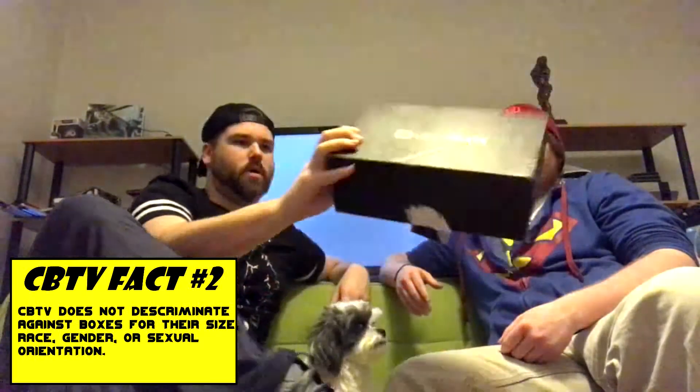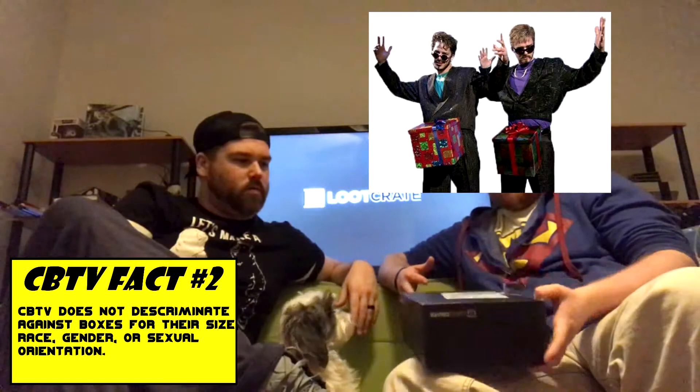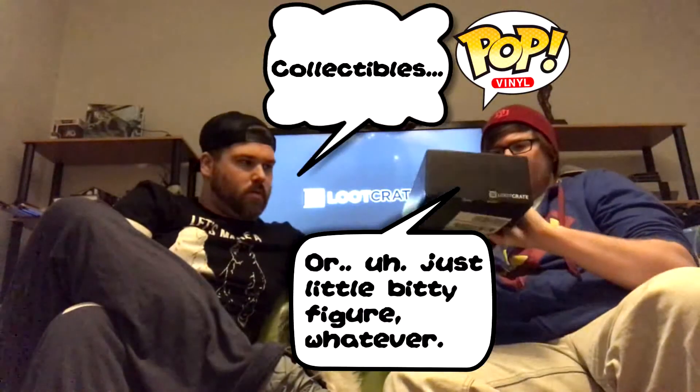I don't even know what this month's name is - I never want to know. I've been doing Loot Crate for about probably two years now, maybe a little longer. For those who don't know, it's just a little nerdy box - sometimes it's a big box, sometimes a small box - of just absolute stuff that you don't need but you want. There's always a t-shirt, a Funko Pop vinyl or a little figure, and always a comic book or something in there.